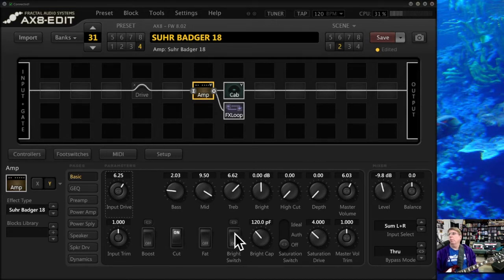Sometimes I'll play with the bright switch. The bright switch can add gain — the bright cap has a huge impact on not only how bright it is, but the gain itself. I tend to like mine a little lower rather than louder; it gets raspy and sharp higher, depending on the amp. I don't usually fool with the fat switch unless the amp has a fat switch. Sometimes the boost is terrific in front of an amp.